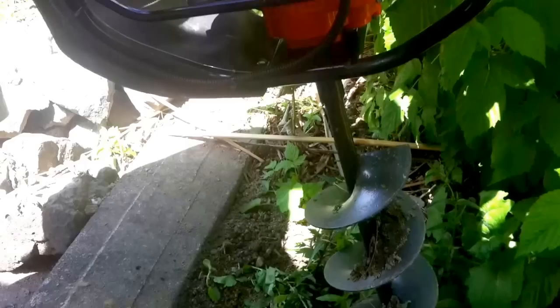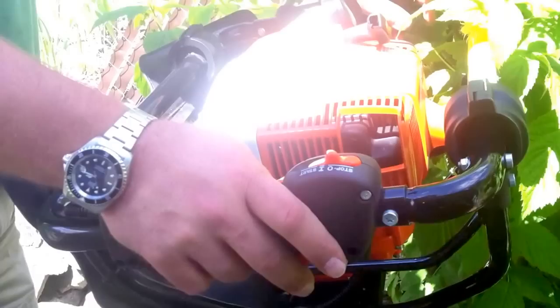A lot of people have been asking me how well does this steel BT-121 actually drill a hole. And my answer is awesome, but it's a lot easier to show it to you than it is to just take my word on it.